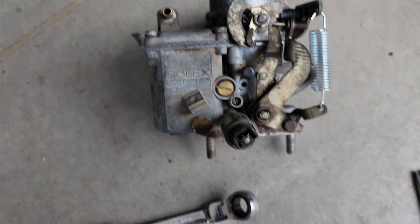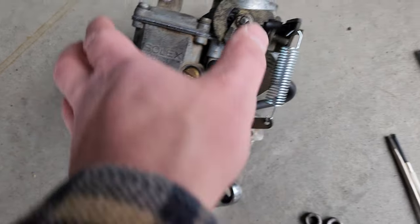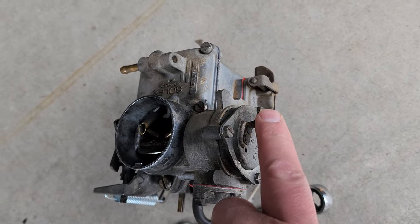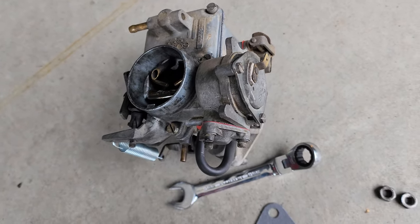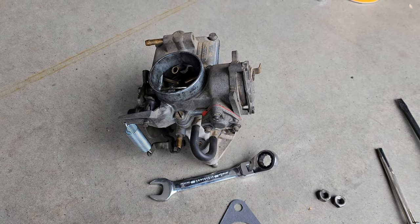Your fuel line is going to go up here. You're going to have a wire connecting into here and another wire connecting into here — I'll show you what I mean in a bit. And right here too. I'll show you guys as we go along.